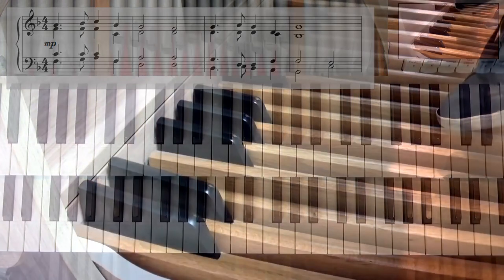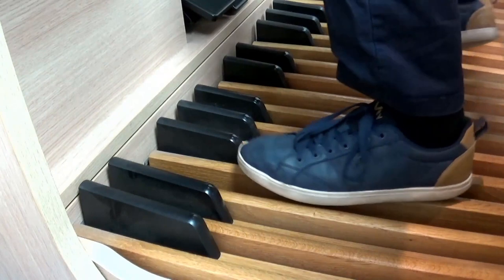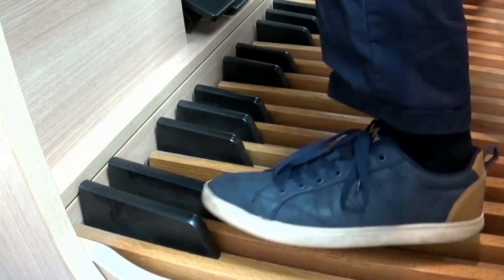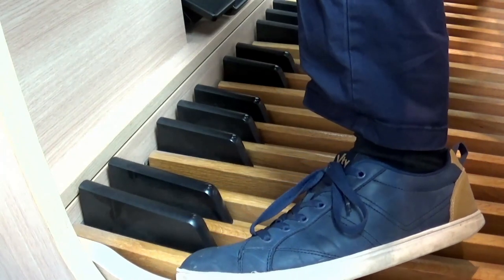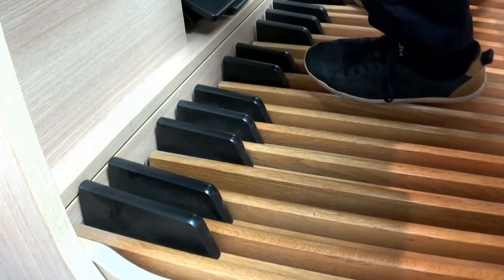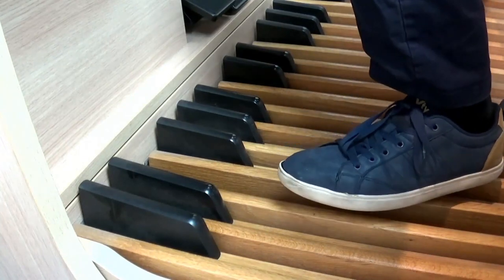So how would we add some pedals into that arrangement? Well first of all let's put the pedal camera on and let's take a look at our pedal board. Most pedal boards are two and a half octaves more or less. They go from C to C and then from C to C. My pedal board ends on F.